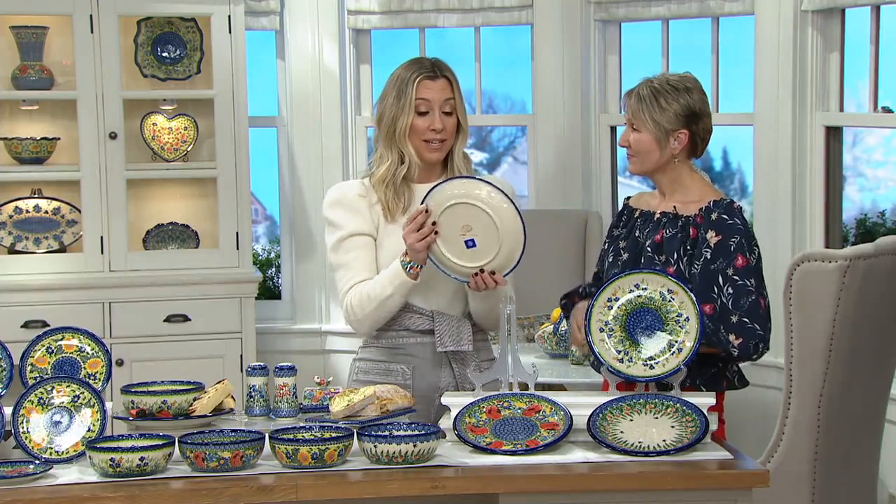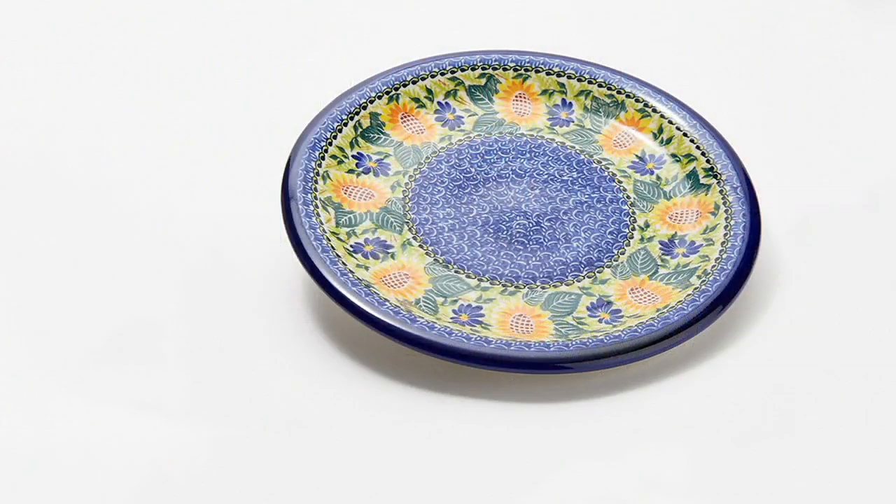Imagine being in Europe and picking up a handcrafted dinner plate like this — how much would you spend? This is true art for your table, and we have it on five easy payments of $11.31. We have the Golden Honey — very popular — the Sunflower, the Poppy, and of course the Strawberry.